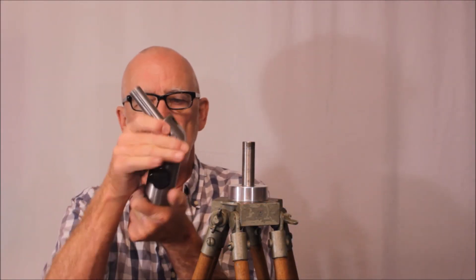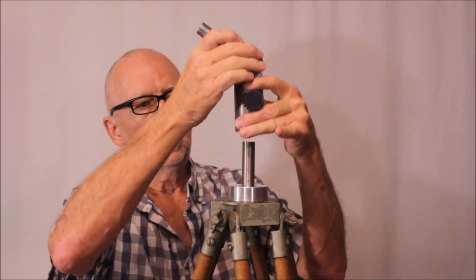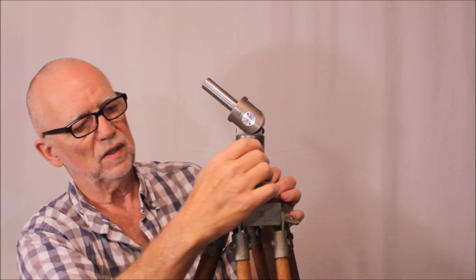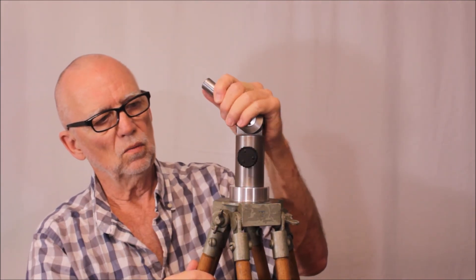Let me show you these components. This is the equatorial head. This is just a spigot on a tripod. This thing goes on here like so, and you want to have a tight fit there. I took some care machining that for a tight fit, so that when you lock this down, it won't rotate.